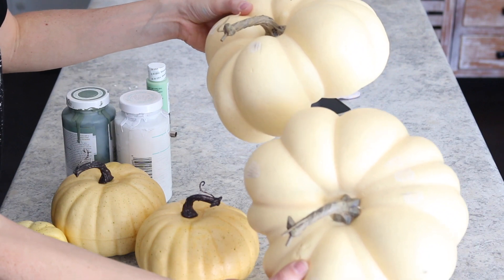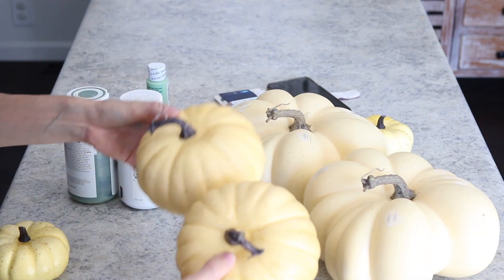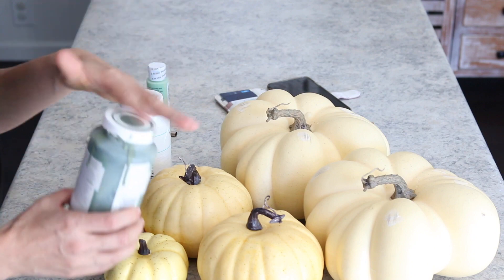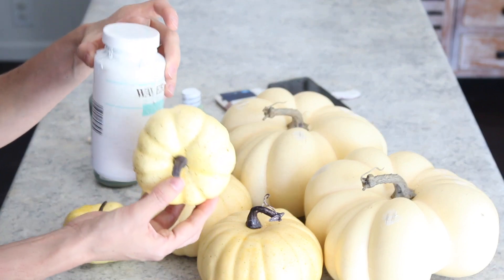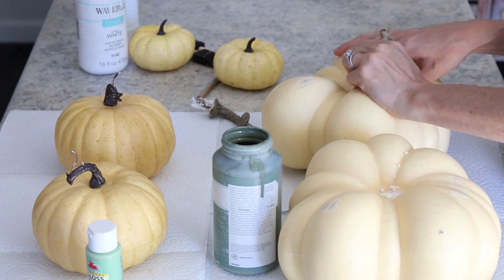Next, I wanted to make a couple pumpkin stacks for our nightstands. I picked up these pumpkins from Walmart. The large ones were $6, the medium ones were $3, and the small ones were 90 cents. I decided to paint the large ones a moss green, a light green for the medium ones, and white for the small ones. I started by removing all the stems, besides the small ones that would go on the very top.